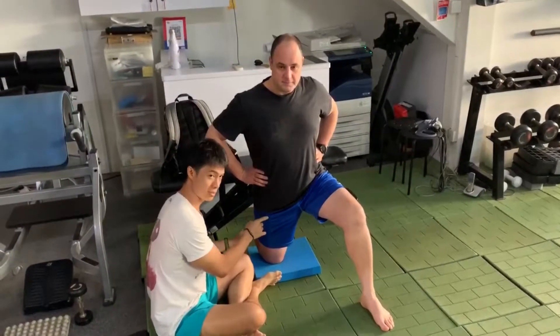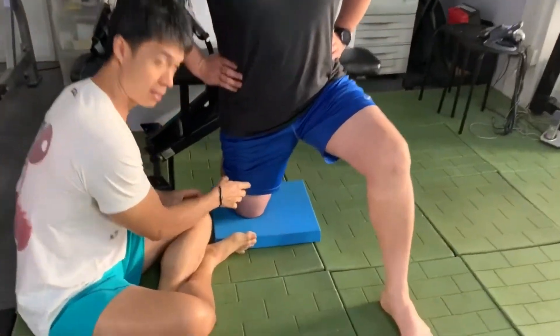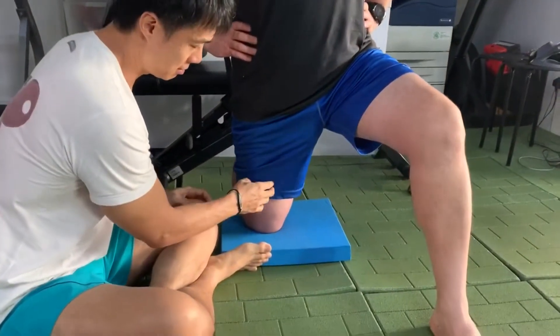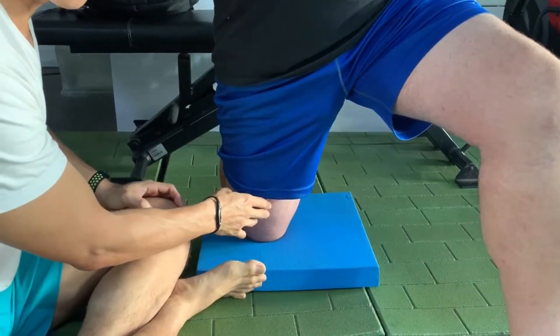Hi guys. This patient has tension, restriction and pain in the medial-lateral portion of the quad.